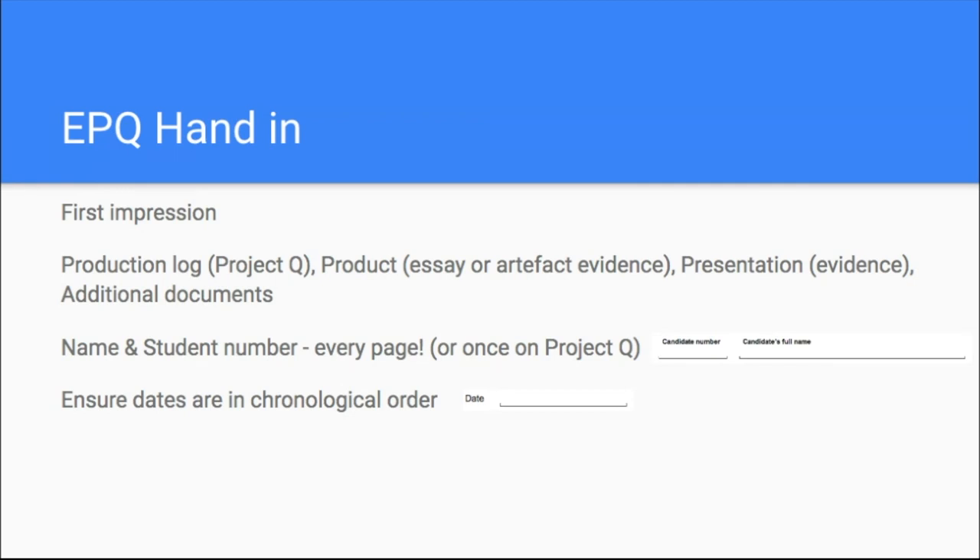The production log is really important. AQA really want to see it because what you're doing here is a research project and you need to show a plan, progress and development. Your production log shows the journey you've made, any change of direction, if you changed your title, your justifications — it should show a journey from start, planning and thinking, narrowing down, right through to the end. So don't underestimate how important it is.